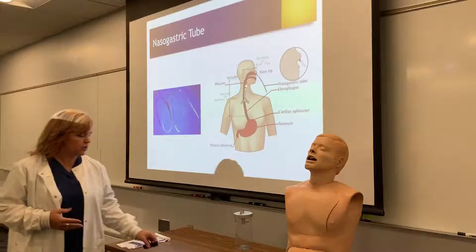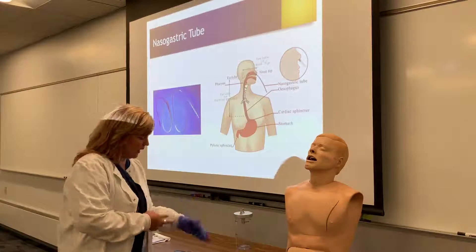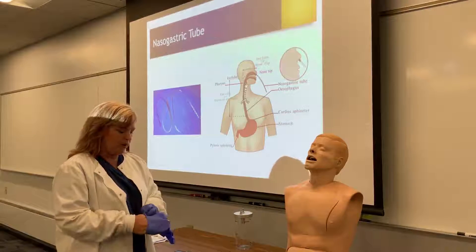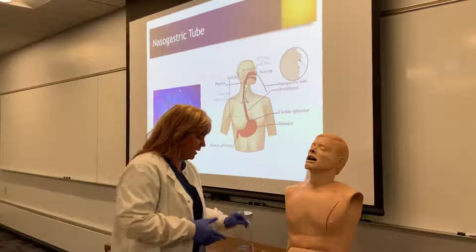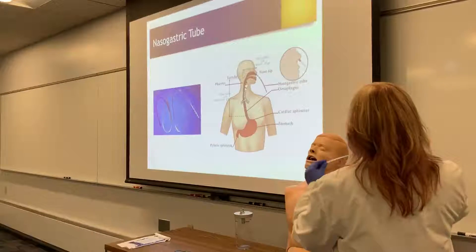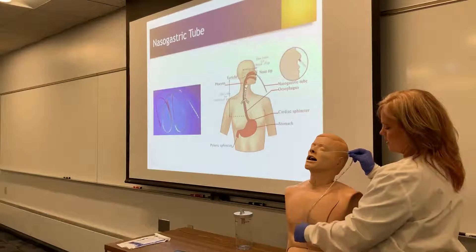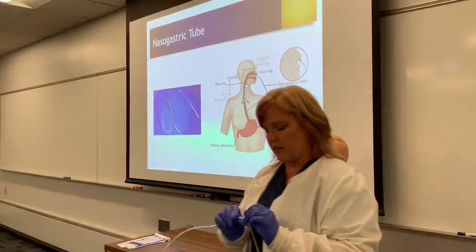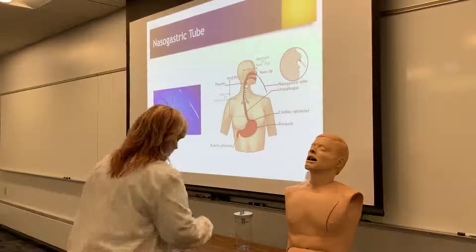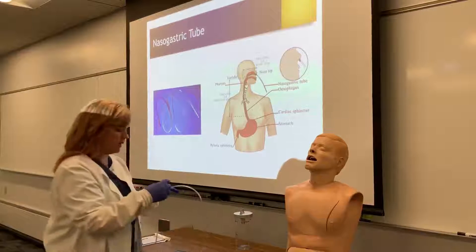When we're thinking about insertion, there are a couple of things we have to do. We make sure we have an order, the right patient, and all of our supplies at hand. When we take our Salem sump tube, we need to measure from the nose to the earlobe to the xiphoid process. On this patient I can see it's at the number 65, so I can put a small piece of tape there or remember that I'm stopping at 65.